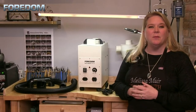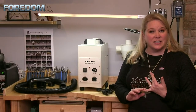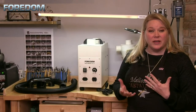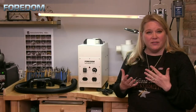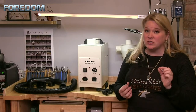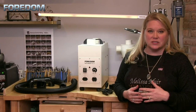Hey everybody, welcome back. I'm Melissa Muir. In this video I want to talk to you guys a little bit about dust collection and maybe other particle collection. When I'm working in a studio — whether I'm working with enamel, wood, or metal — those are items that I definitely don't want coming back into my face or to be breathing in, especially when we're creating small particles.